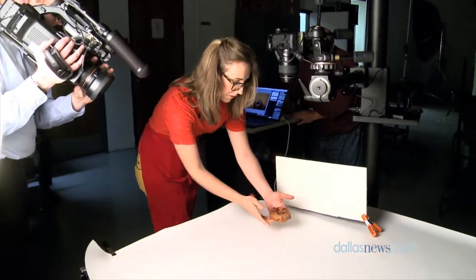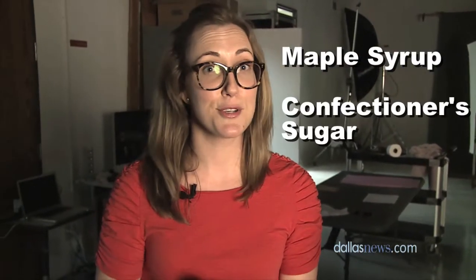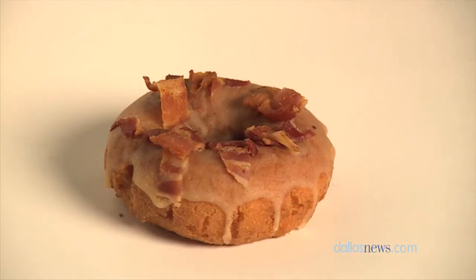This is a maple bacon doughnut. You make the glaze by boiling some maple syrup, confectioner sugar, and a little bit of bacon fat. You cook up some bacon slices as well, dip the doughnut in, and then sprinkle the bacon on top. It's super easy.